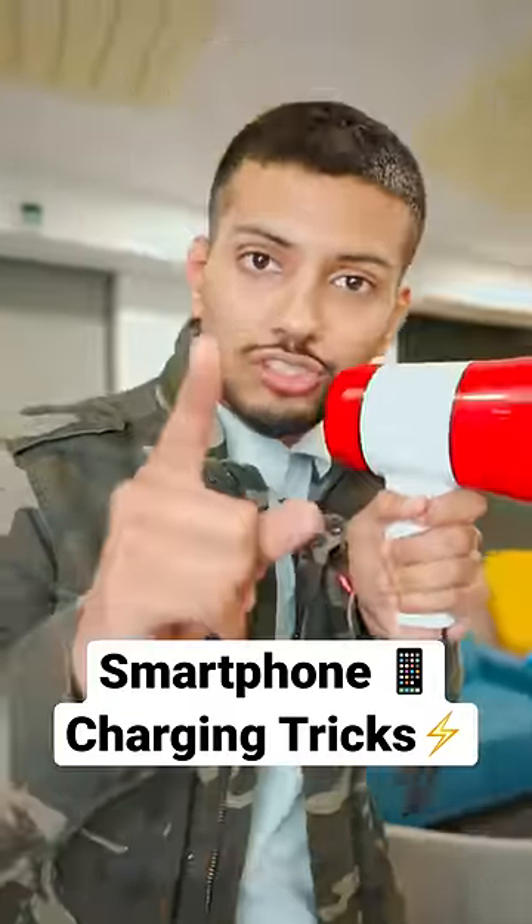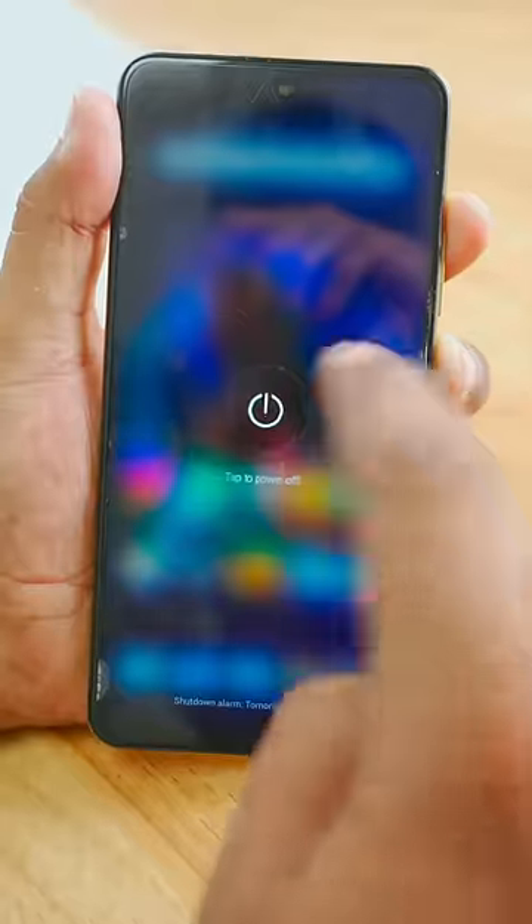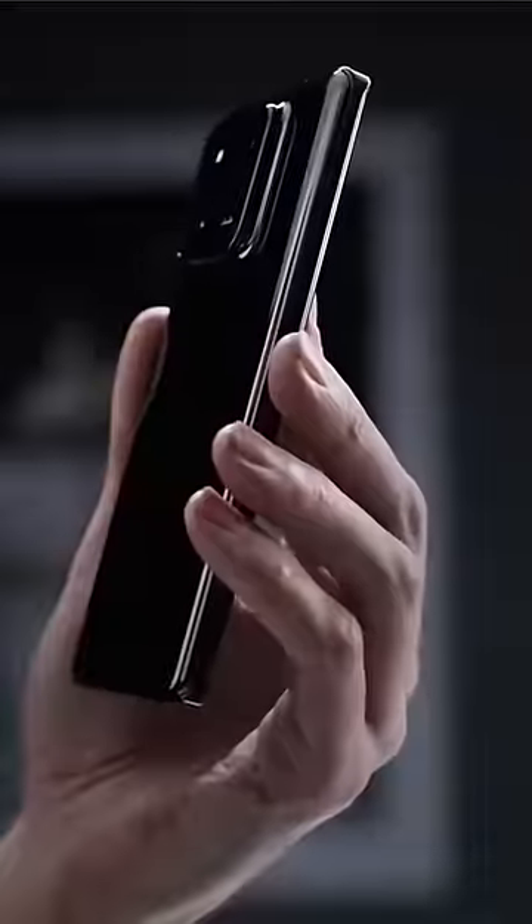You are able to charge your phone correctly. Many people switch off their phone and charge them, thinking it's a fast charge. This is a fast charge. Many new phones have fast charging — actually, it's a fast charge.